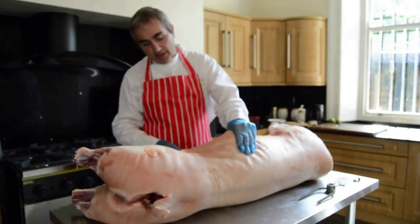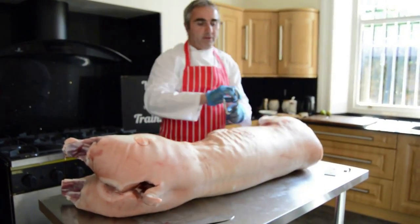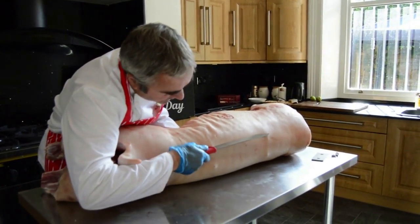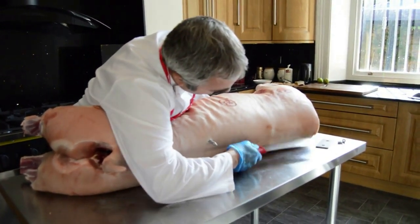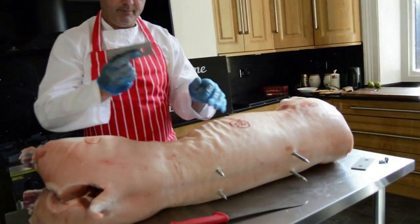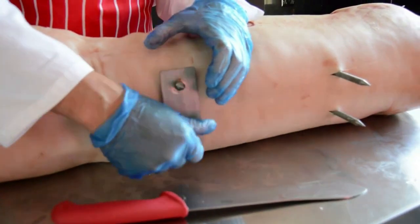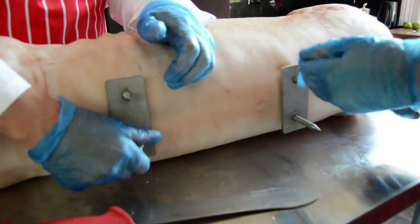Next thing we do, we take our U-bolt and push it through the pig — push it in just behind the kidneys and push it through. Take the second U-bolt, place it just on the V of the ribs and push it through there. Just nip the skin with a knife and push through. Take the plate, pop the plate back on, put the nuts back on. At this point we don't need them too tight, just sort of finger tight.